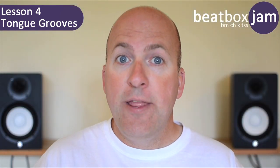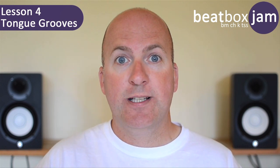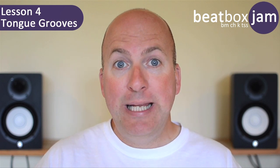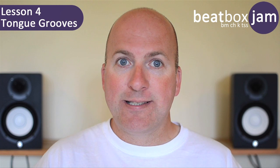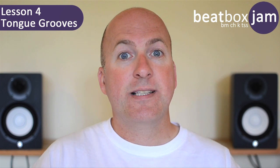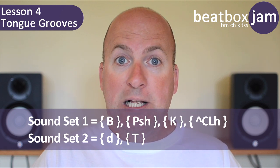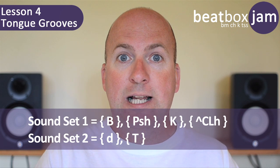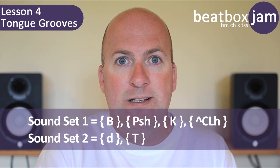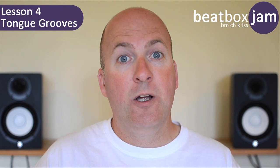Welcome to lesson four. In this lesson we're going to learn to make different tongue sounds, sounds just using the tongue, and we're going to combine them to make a beat, and then we're going to hum at the same time as making those tongue sounds. This is a different sound set from the classic kick, hi-hat, snare, rim shot, and hand clap — these tongue sounds are their own sound set, which I call a tongue groove.